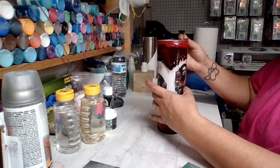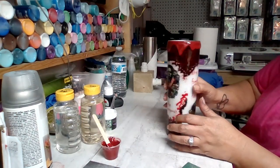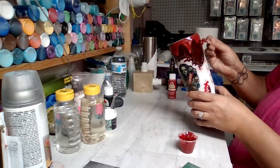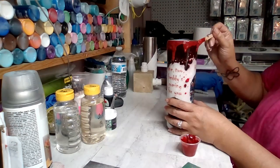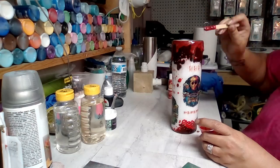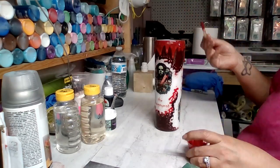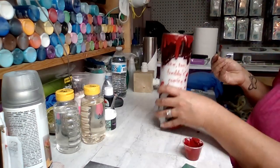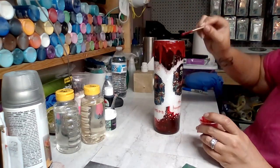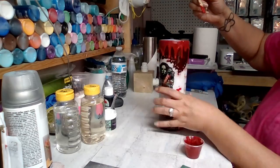I made it really thick so it wasn't dripping down like I wanted it to, even banging it on the table. So I just added some more epoxy anywhere I wanted more drips. Then I like to go around the cup and add some little drip splatters on the cup.